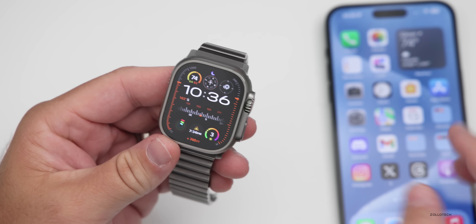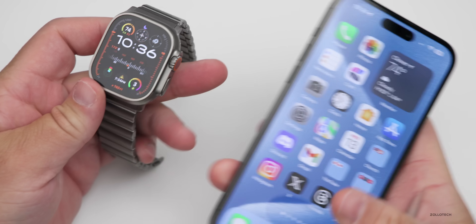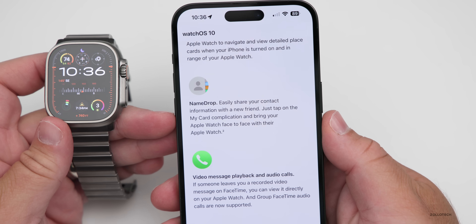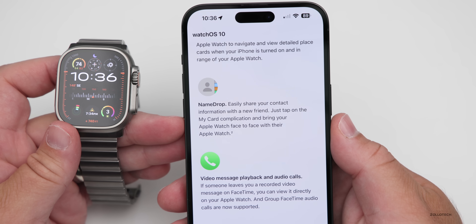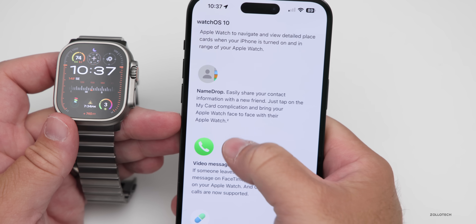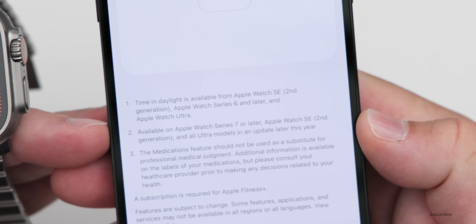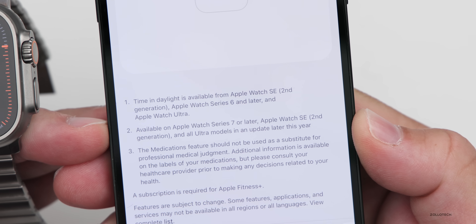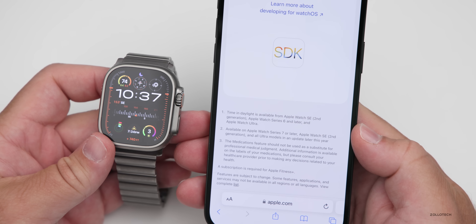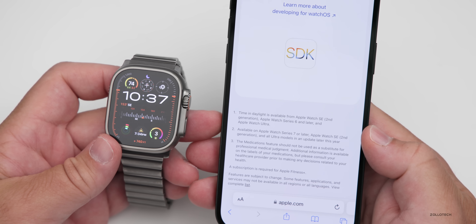We've been waiting for the new Name Drop feature. We've had it on iPhone, but we don't have it from iPhone to Apple Watch yet. On Apple's watchOS 10 webpage, scrolling down to Name Drop, it says 'easily share your contact information with a new friend — just tap the My Card complication and bring the Apple Watch face to their Apple Watch.' However, scrolling to the footnotes, it says this is available on Apple Watch Series 7 or later, Apple Watch SE second generation, and Ultra models in an update later this year. So maybe watchOS 10.1 — Apple has not released it with watchOS 10.